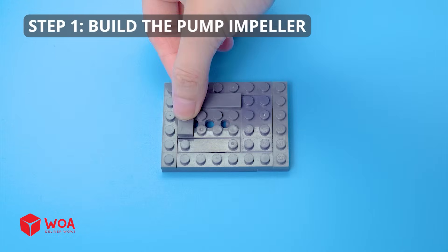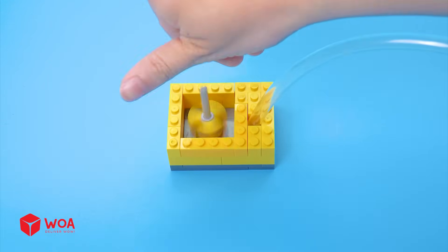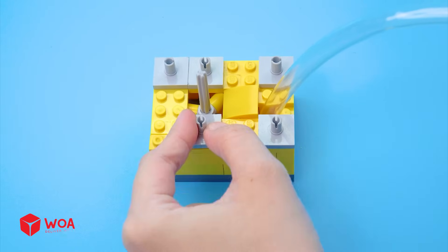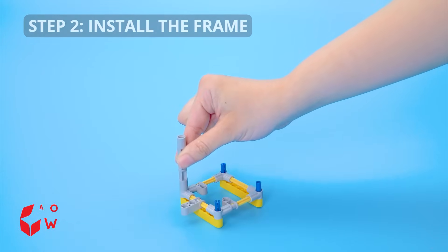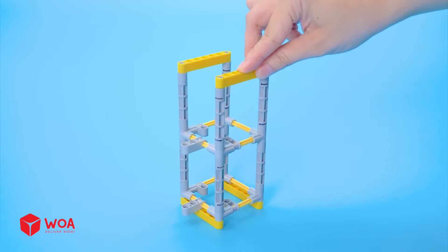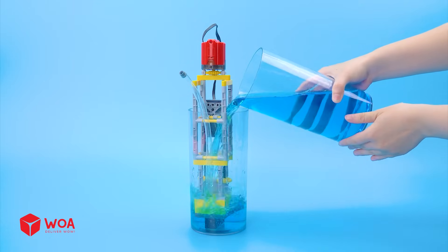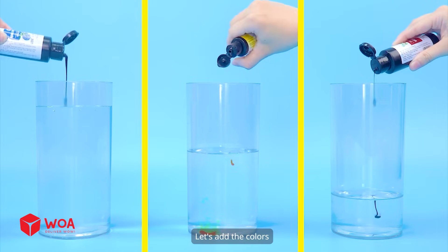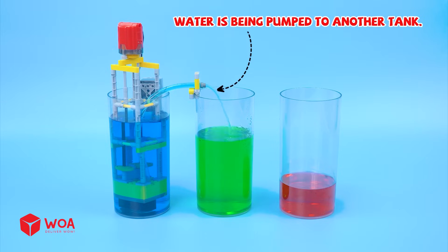How to build a water pump. Step 1: build the pump impeller. Install the pipe. Add the propeller. Install the gears. Step 2: install the frame. Step 3: assemble. Add the engine. Add the water. Testing the water pump — water is being pumped out of the tank. Let's add the colors: blue, yellow, red. Water is being pumped to another tank.